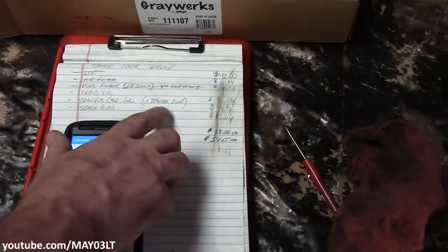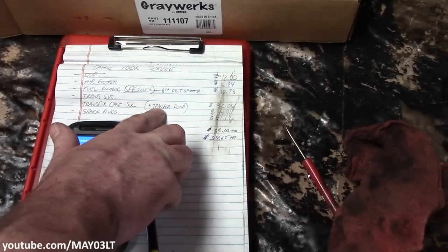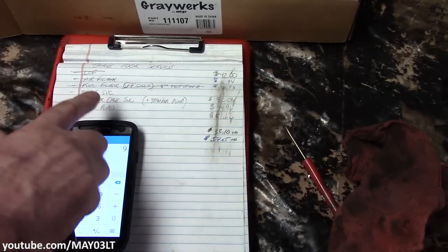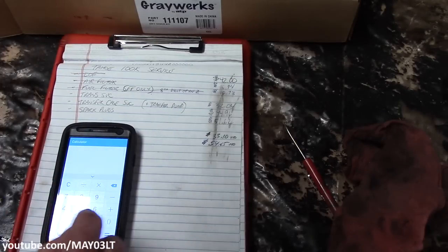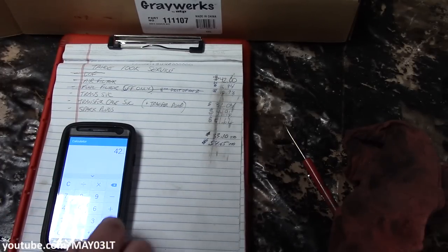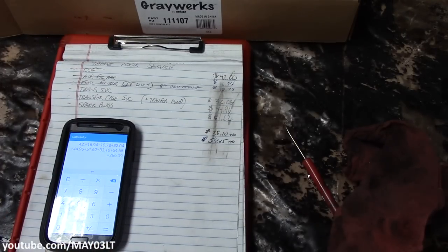Just like with the front diff, the transfer pump was included in the cost of the transfer case service, so we're not including it here since one pump did all the differentials. Our grand total as of right now is $286.09 for our 100,000 mile service. Going over the list, we've got one thing left which is the transmission service — I've been putting this off because it's going to suck.